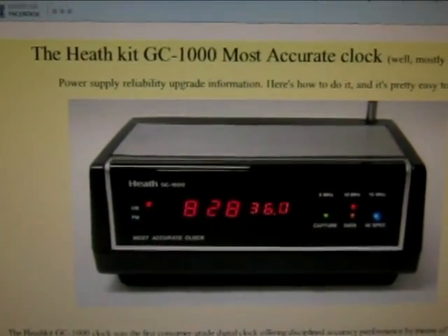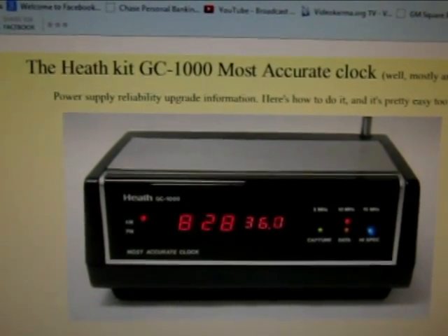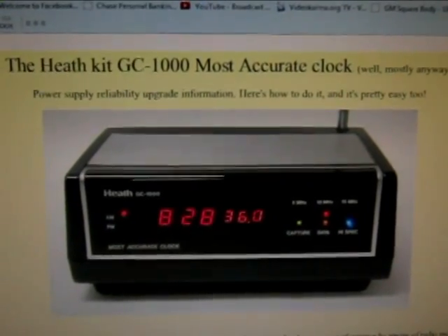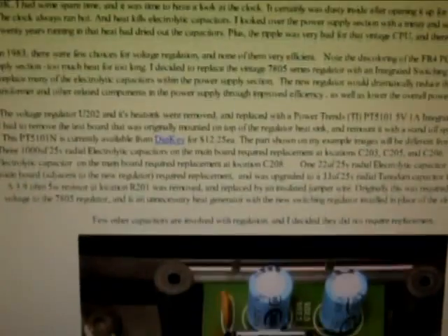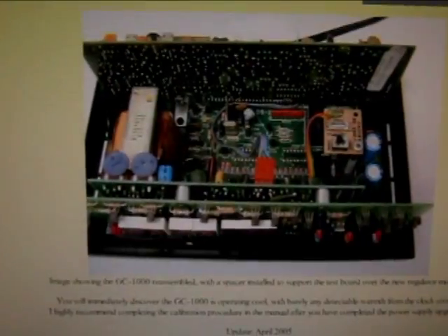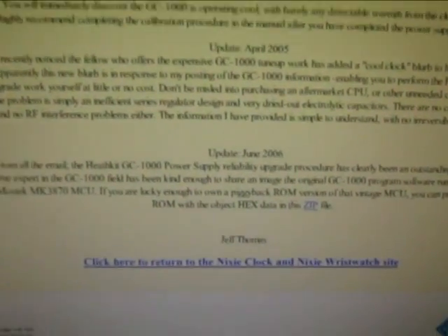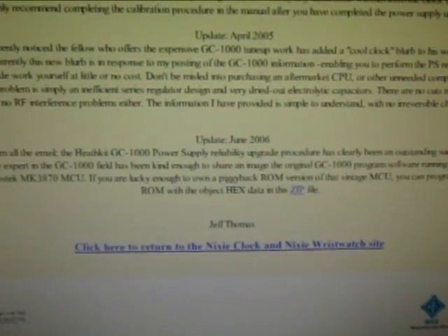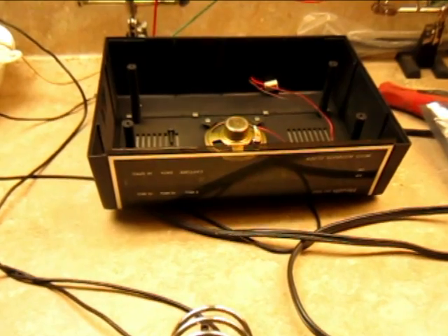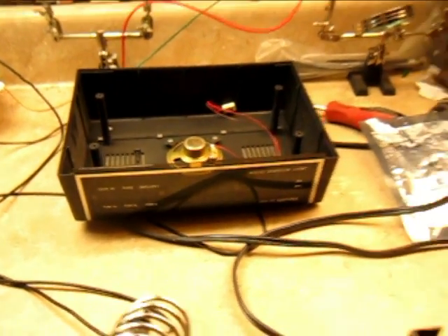Here's the next project I'm going to be tackling: it's the power supply reliability upgrade. Probably everybody that's got one of these clocks has seen this website. Thanks to Jeff Thomas for this information. I've got the GC1000 Heathkit clock on the bench tonight and I'll be doing the power supply upgrade on it.